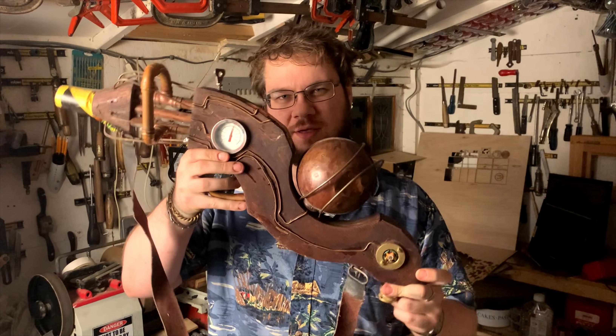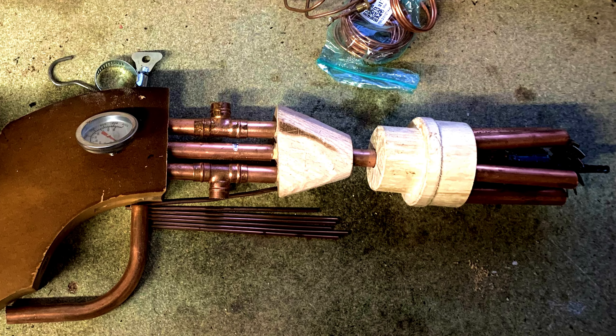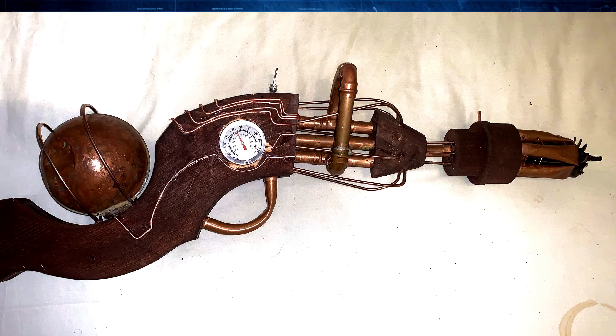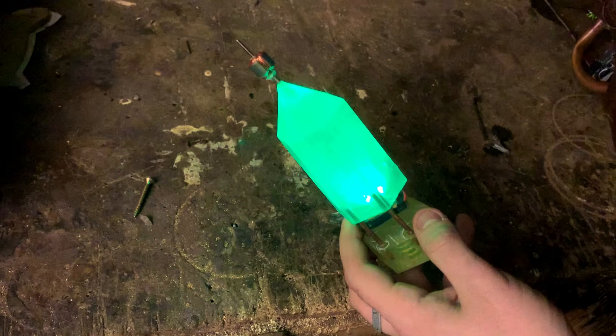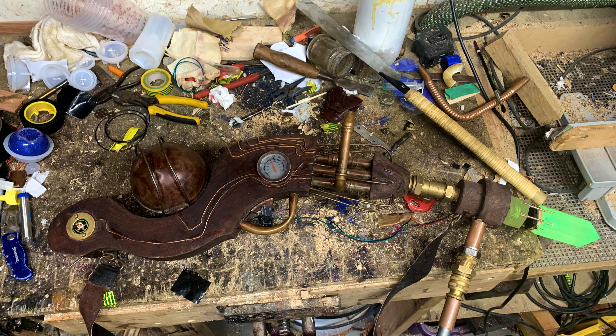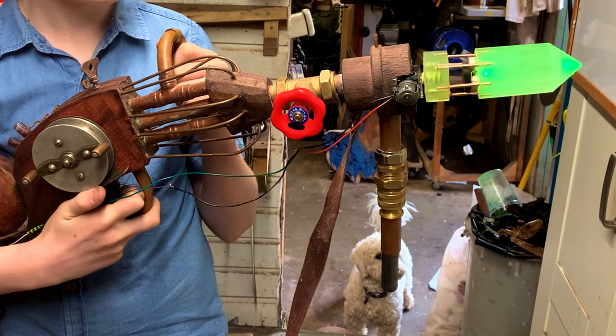Number four, we've got this steampunk ray gun. This is another gift I made for someone, and it's gone through several iterations over the years — I made it probably two years ago. We started off with a revolver-like copper barrel design on the end, but then my little brother, who I made it for, wanted a glowing crystal on the end, so we made a resin crystal using a mold and drilled a green LED into the base of it, which made a really good effect.